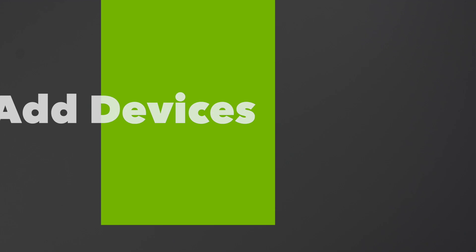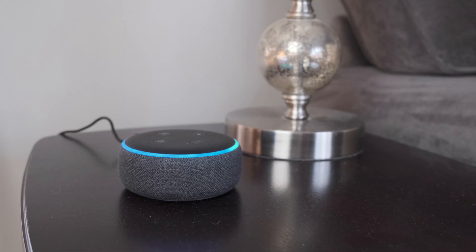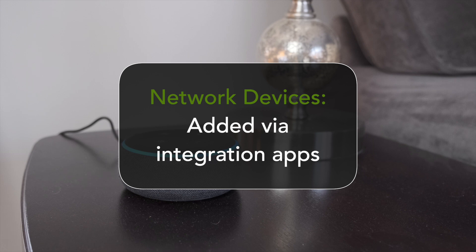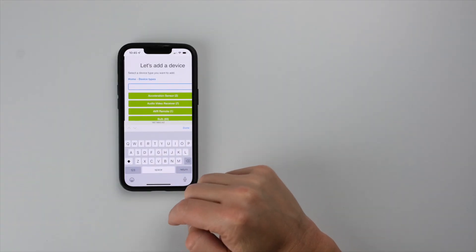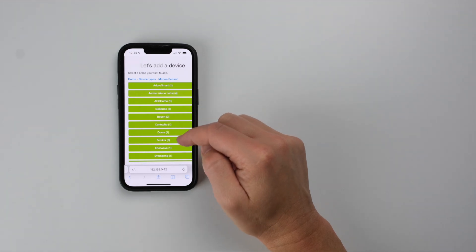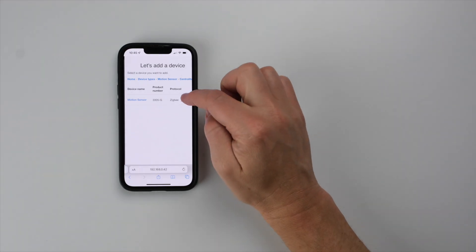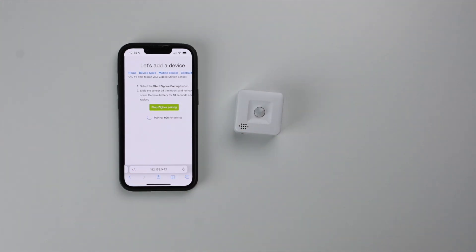Once the setup process is complete, your hub will ask if you want to add a device. This add device wizard is for adding Z-Wave and Zigbee devices to your system. If you want to add a compatible network or Wi-Fi device such as an Echo Dot or LIFX Bulb, this is done using an integration app which can be found in the apps section. When adding devices via the wizard, you can select the device you want to add by device type or brand. Follow the device instructions to put the device in pairing or inclusion mode and the hub will discover it. Don't forget, if you are adding a device that was already connected to another hub, you will need to perform a factory reset or Z-Wave exclude before connecting it to your Hubitat Elevation hub.